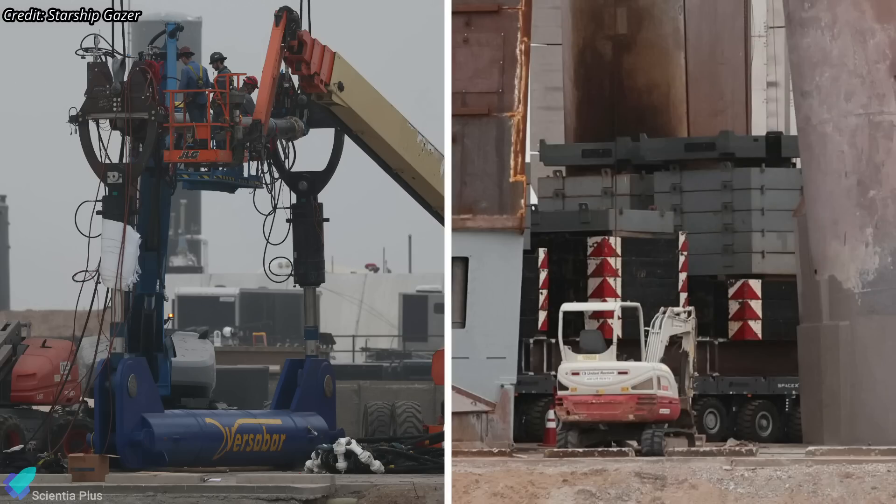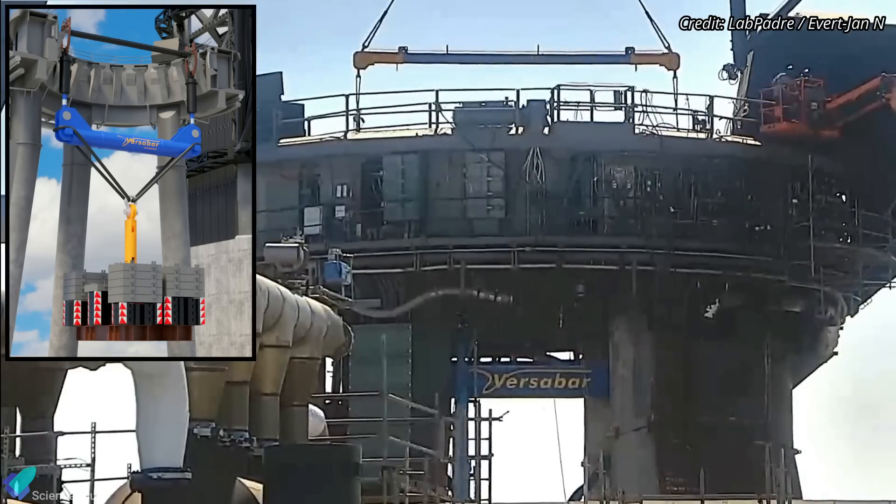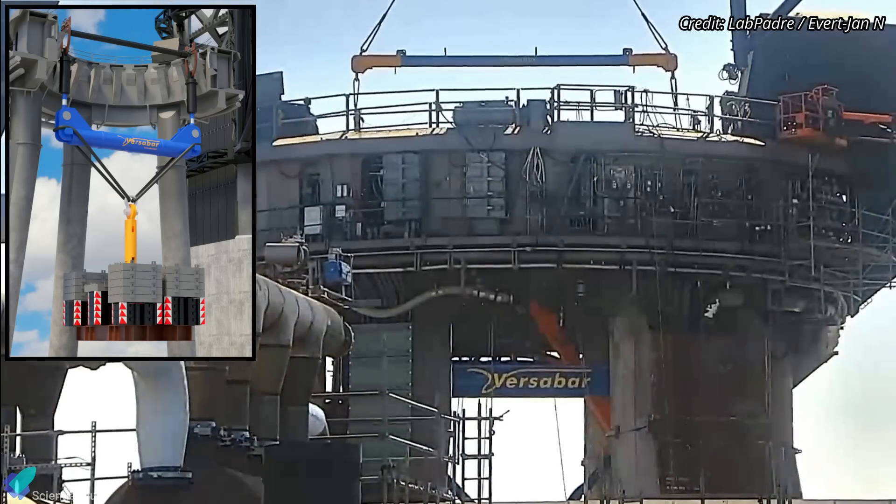On Monday, January 2, SpaceX connected the spreader beams to several counterweights that were previously used by cranes at Starbase to prevent overturning when carrying heavy objects. On Wednesday, teams installed the spreader beam and counterweight assembly on the orbital launch mount.